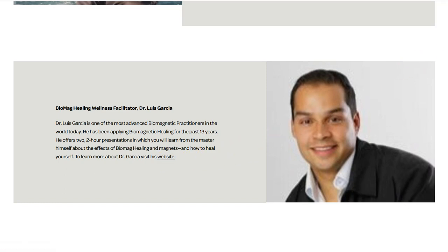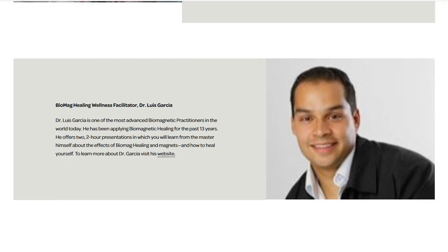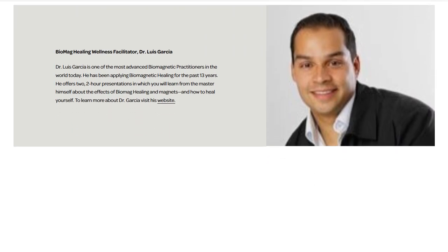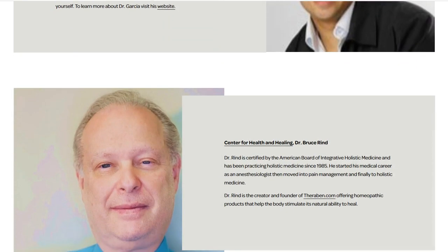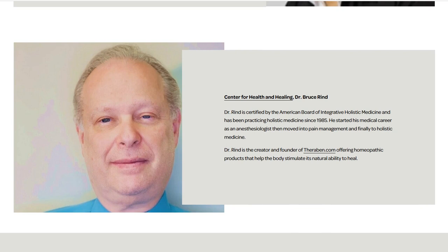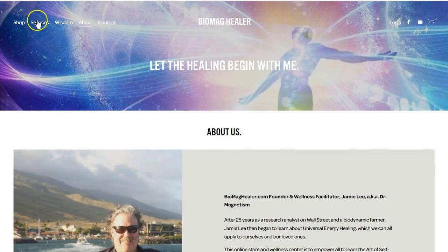Here's Dr. Garcia's website, usbiomag.com — you can click on that as well. He's also training others in how to self-heal. I also have a six-hour webinar that I learned from Dr. Garcia, with presentations also on the website. Dr. Garcia does healing sessions showing you how to use biomagnetism and beyond biomagnetism to heal. I'm also greatly honored to have Dr. Bruce Rind, certified American Board Integrative Holistic Medicine, with products called Therabine Cream.